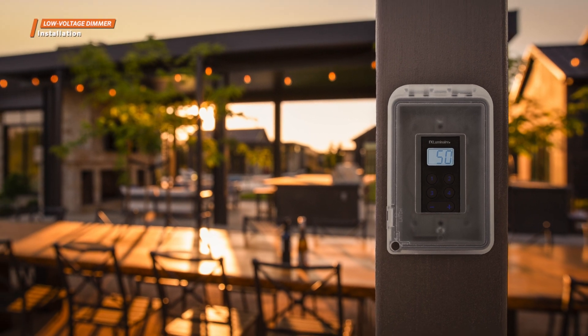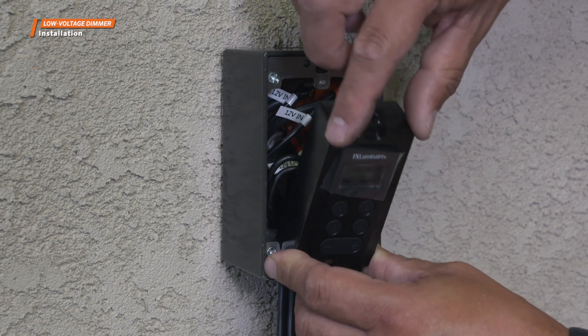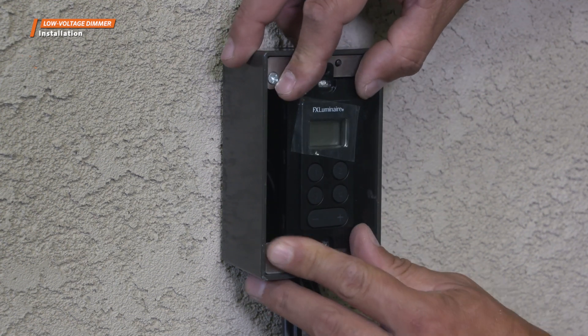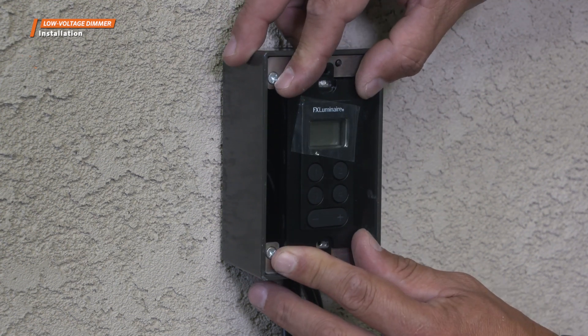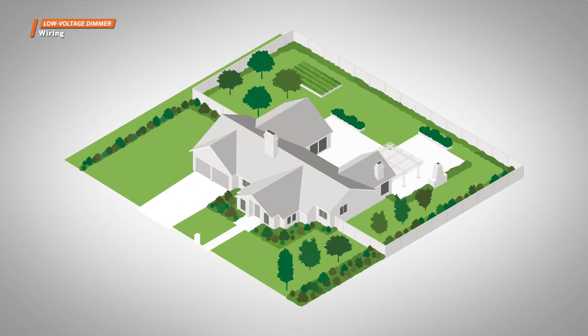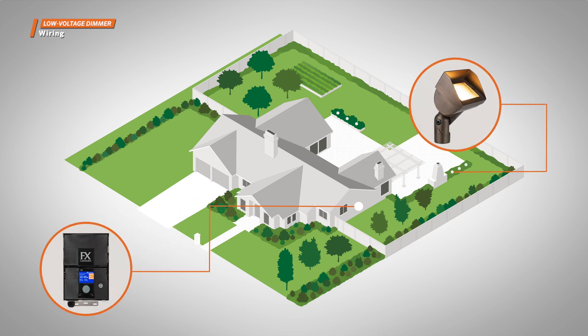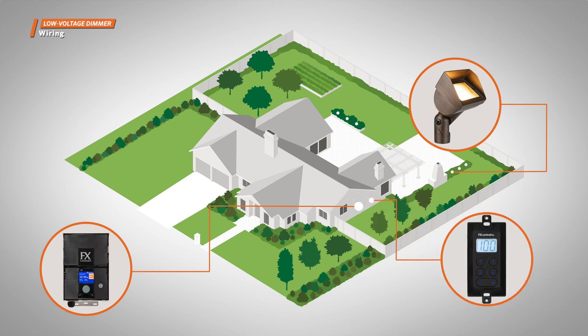Installing the Low Voltage Dimmer is a simple process. Since the input and output are both low voltage, you can complete the work on your own without the help of an electrician. Face plates are not included and must be purchased separately. Wiring the Low Voltage Dimmer is quick and easy — simply install it in line between the transformer and fixtures in a low voltage lighting system using these two steps.